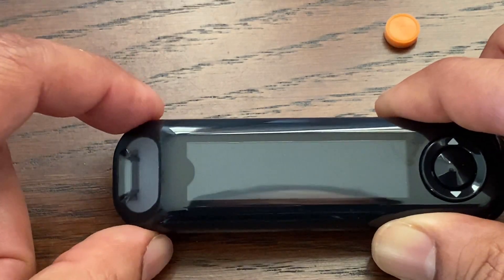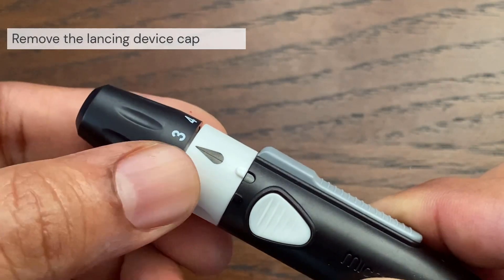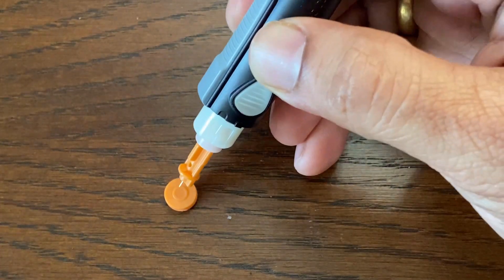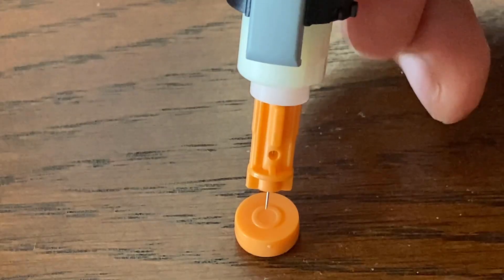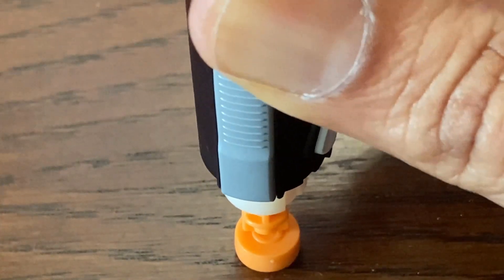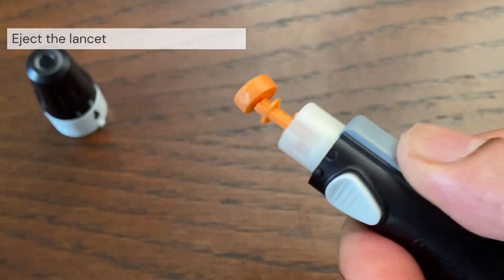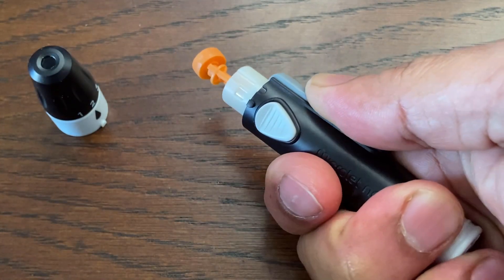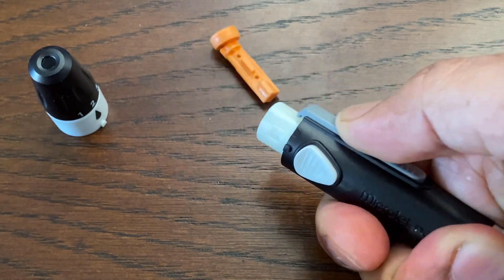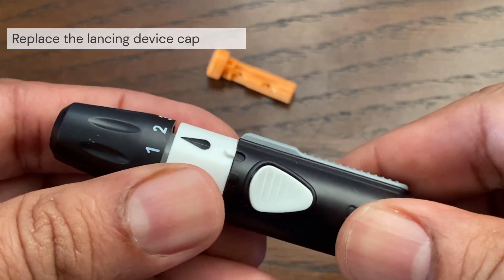To turn the meter off, simply remove the test strip. Carefully remove the end cap from the lancing device and place the round protective cap you saved onto a flat surface. With the used lancet still in the lancing device, push the lancet into the center of the cap, then push the gray lancet ejector forward until the lancet is ejected. Discard the used lancet carefully after each use to avoid unintended lancet stick injuries. Attach and lock the end cap, and twist the white band to lock.